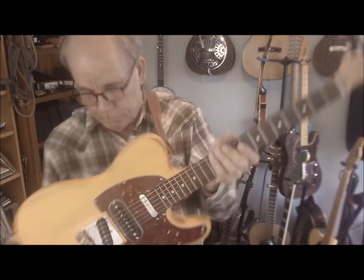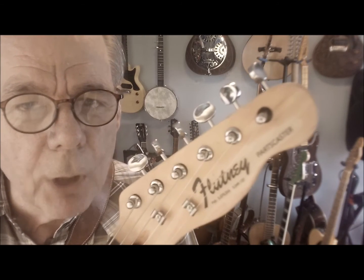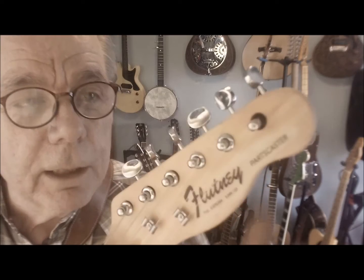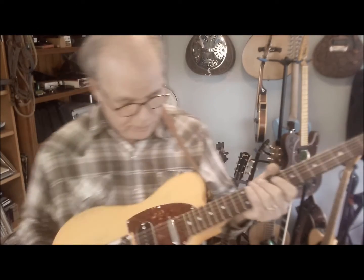It's what we call the baby shit yellow color, and here's the thing — it's called a Flutney Parts Caster. Can you see that? And it's missing one of these little silver things, but maybe we'll find it on the floor somewhere.